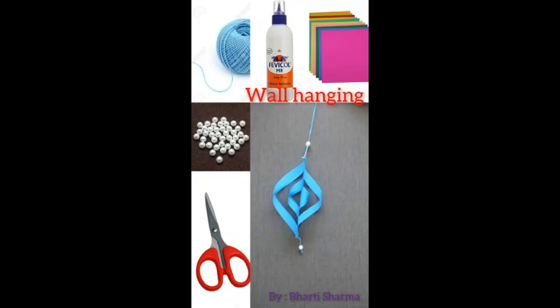Hello kids! I know you all are excited as Diwali is here — we all want to decorate our house. Here is an easy wall hanging for you all that you can make for your home. We will need some colored papers, thread, scissors, fabric glue, and beads. Beads are optional. So let's begin!